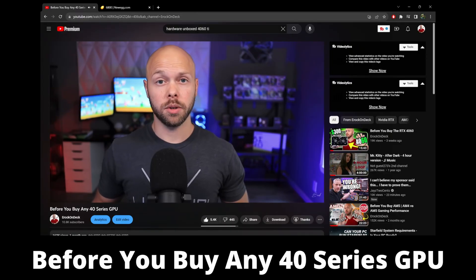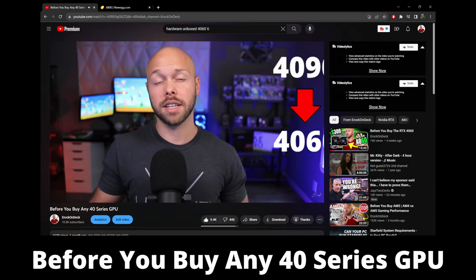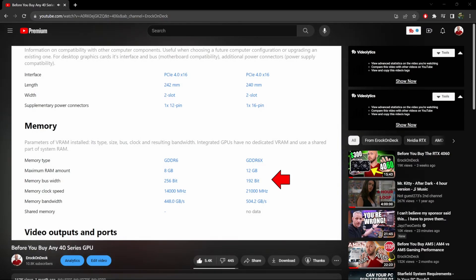Then you have all the other issues added on top — it's a red flag that they don't want to send out review samples, and that's never a good look. In addition to that, you have the whole stigma of the 40 series cards itself, which I've already done an entire video about before you buy any 40 series GPU. I go through it spec by spec on every card from the 4090 all the way down to the 4060, and I show you where they cut the memory bandwidth and the memory bus, and how NVIDIA shifted the product stacks.